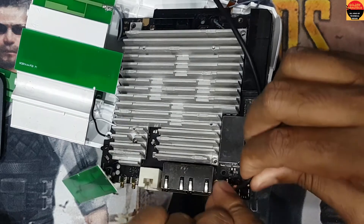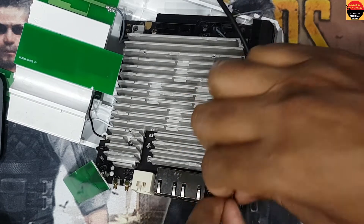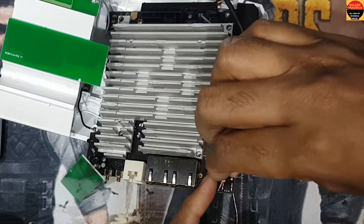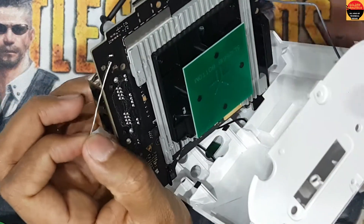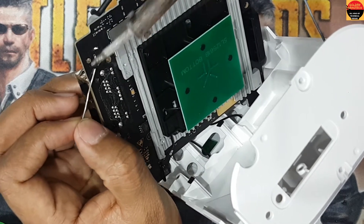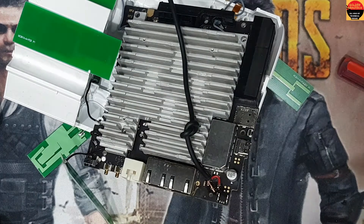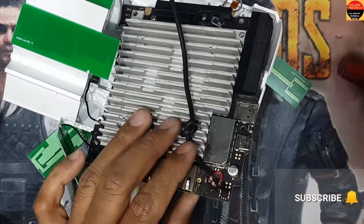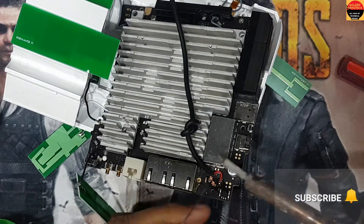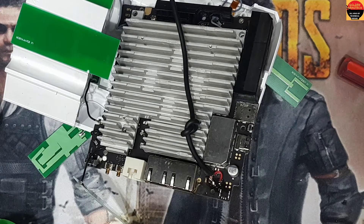Now I will connect the negative. Negative has two ports, so I will connect on the negative port. I have to solder this side, and this is another negative.